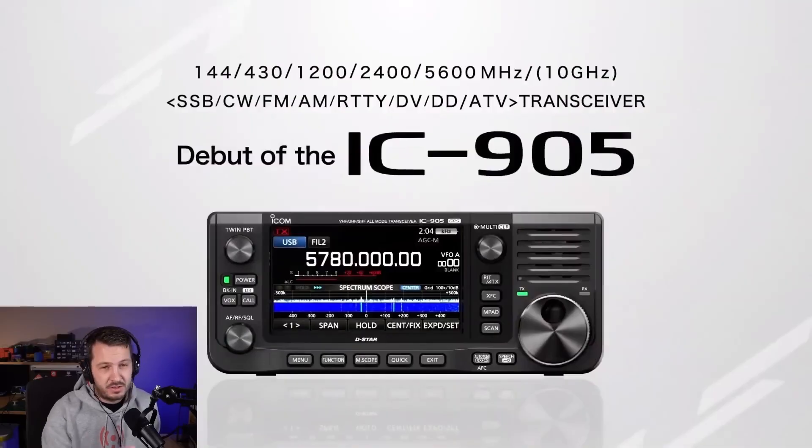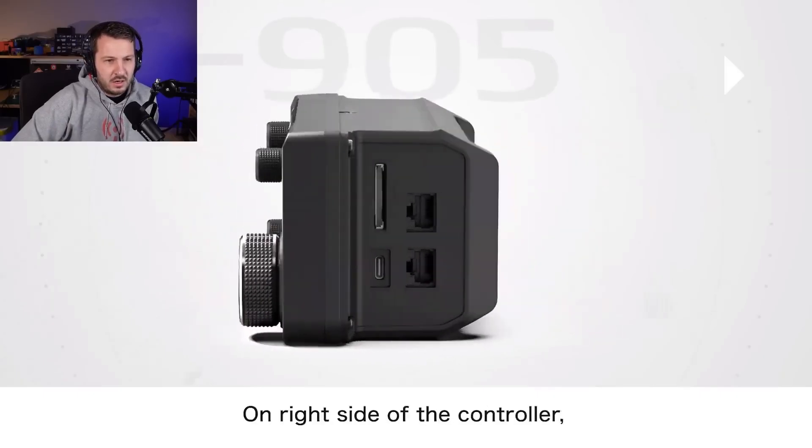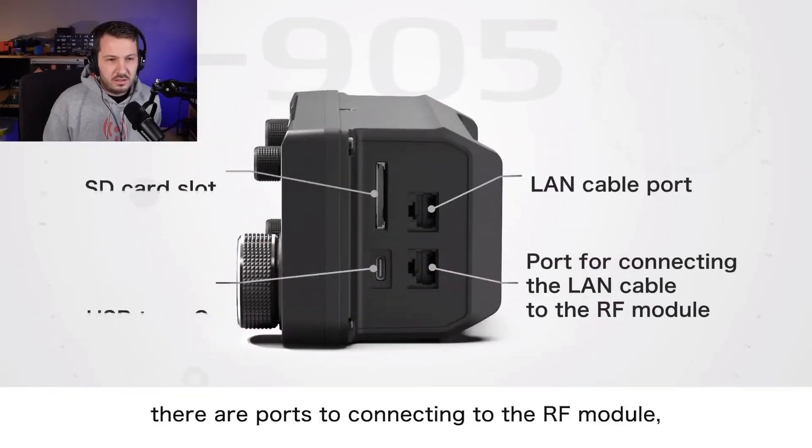The IC905 — when that came out I was really excited to see Icom doing stuff in the microwave space, which is really of interest to me. It's out of my price range at the moment, but it is a great innovation from Icom for those that want to get into the microwave bands.